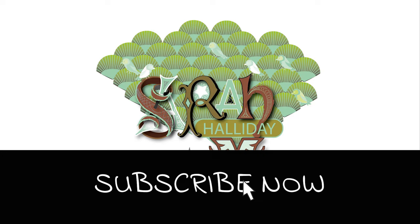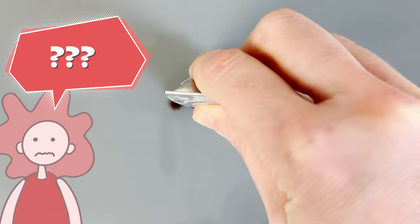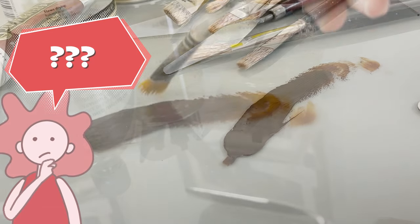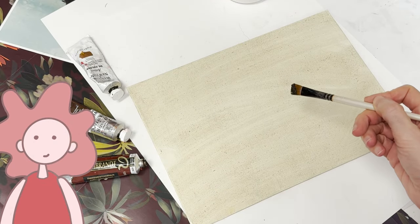Hello and welcome to this week's YouTube video. Do you struggle to see the right colour when painting browns and are not really sure what colours to put with them when using them in your painting process? In this video I am going to show you how to do this.